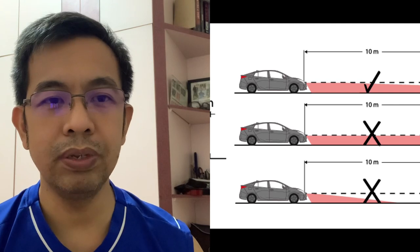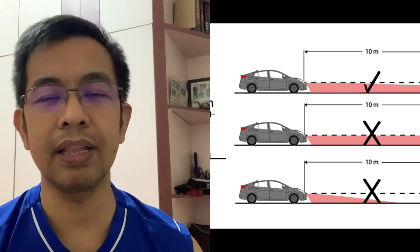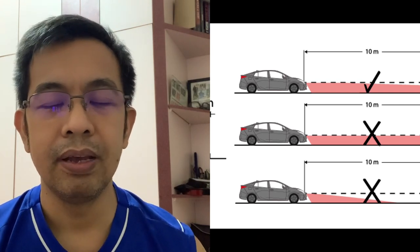Pag-check ng alignment ng headlight ay hindi naman ganun kahirap. Mag-prepare ka lang ng mga tools like yung screw, spirit level, measuring tape, level ground, at garahe na dark — para matest natin yung headlight.